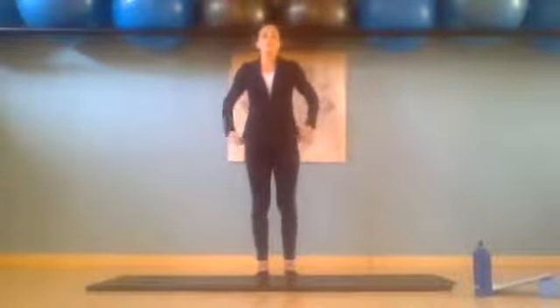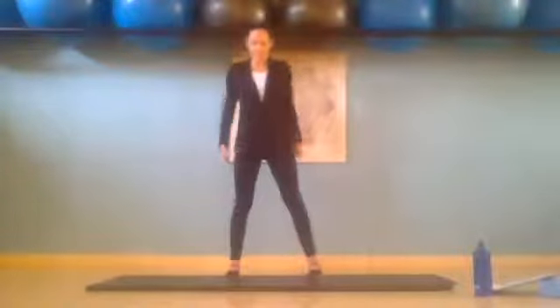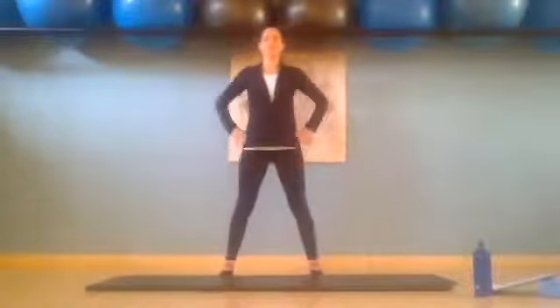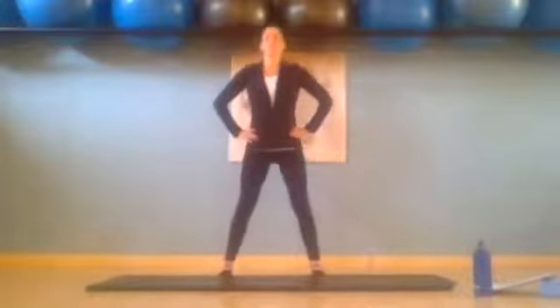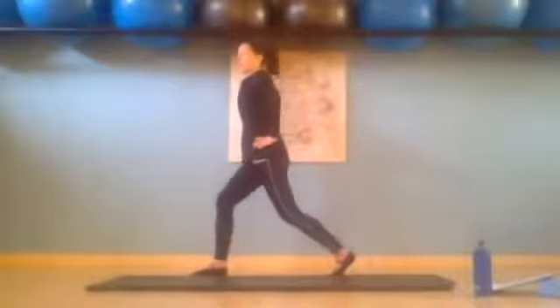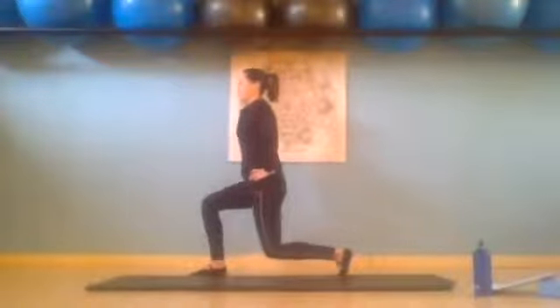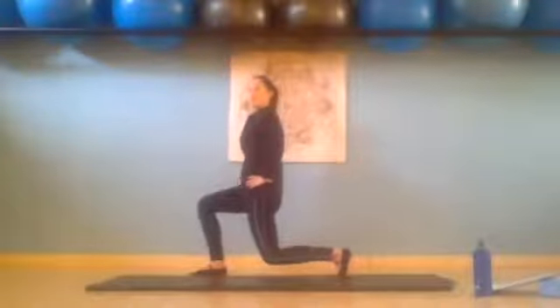We're going to go into a squat and then into a lunge. So open a little bit wider with the legs. You can just have your hands on your hips. We're going to do a little squat — really send those glutes behind you. Then you're going to turn to the right, twisting those feet, so you can come down into a lunge. Making sure you're not leaning forward — press the pubic bone forward.